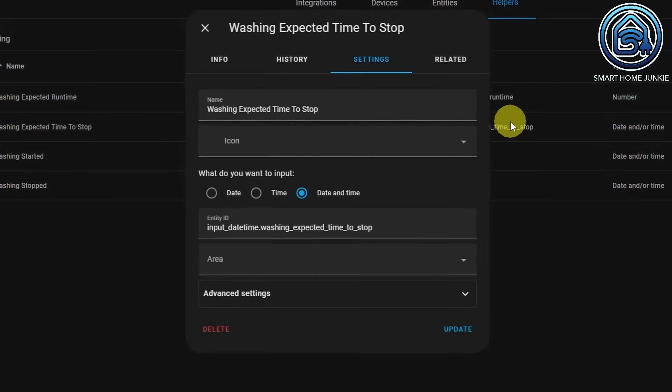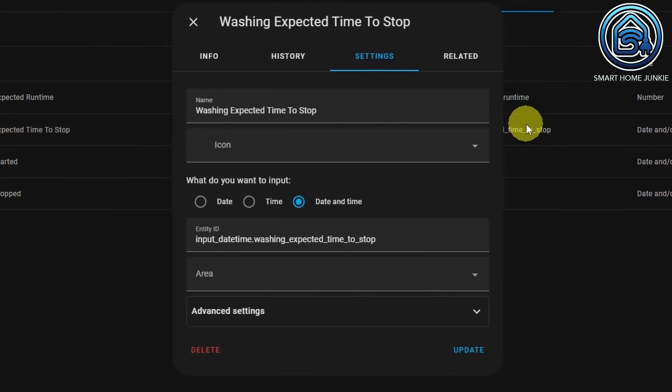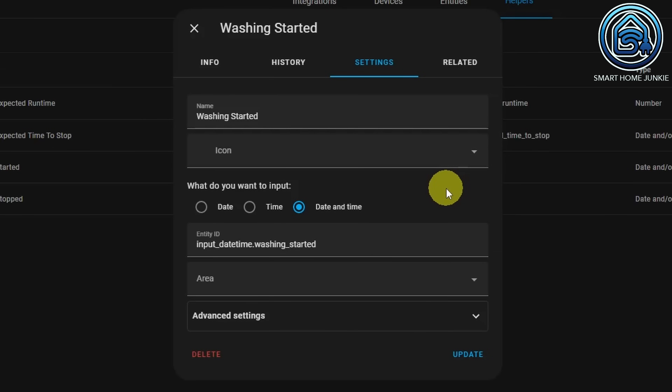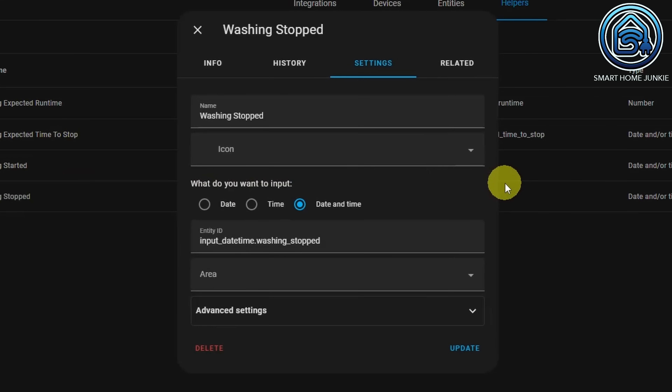The second helper is a date-time helper that stores the expected end time when the wash is done. This helper is called washing expected time to stop, and the input type is date and time. The third helper is the washing started helper — this saves the date and time as soon as the washing machine starts. And the fourth helper is the washing stopped helper — it stores the date and time once the washing machine has stopped.